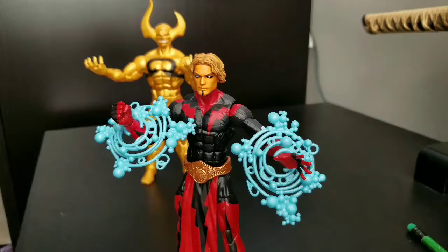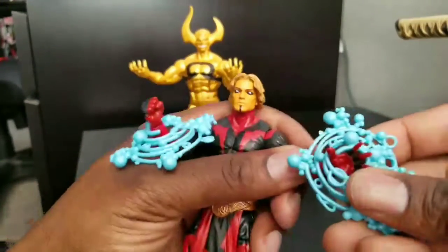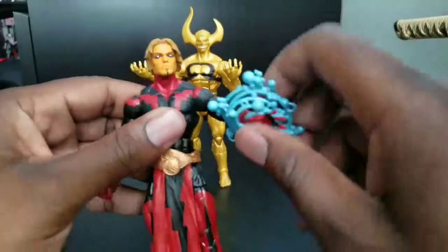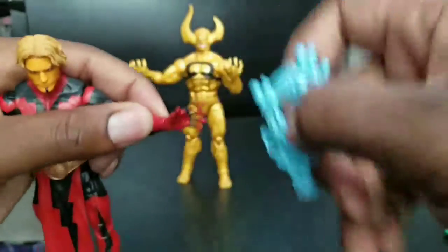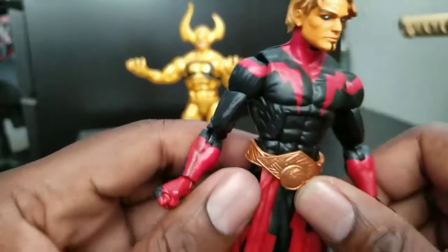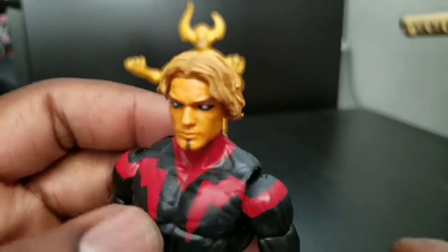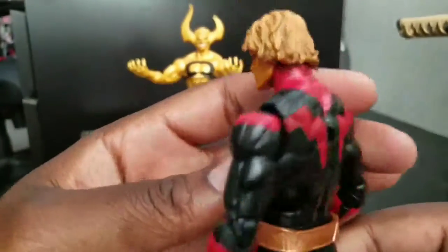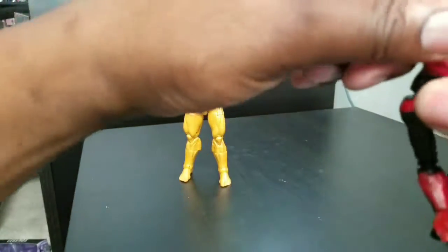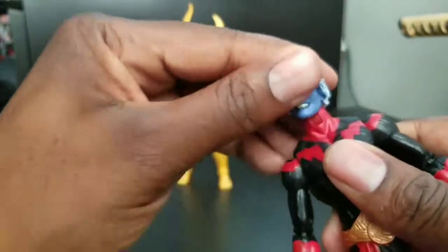We've got several of those Marvel Legends characters already, so it's nice to see that keep expanding. He's on the Bucky Cap mold, so nothing really special here — you've seen this once, you've seen it a thousand times. I think the thing that makes this great is the paint apps. They did an exceptional job. There are very little issues — a little bit here and there, some shading that's off, but it looks very good. I especially love the face colors — it really has some nice shading to it and that skin tone is really nice. I hope we'll see more of his race from Guardians of the Galaxy in action figure form. As far as alternate pieces, he also came with the Magus head.